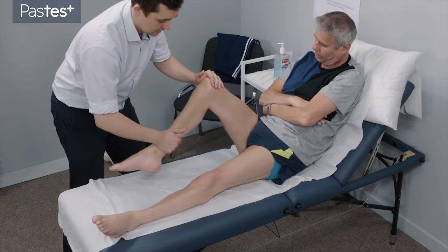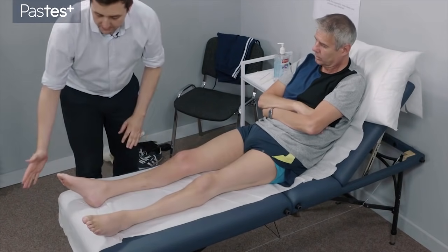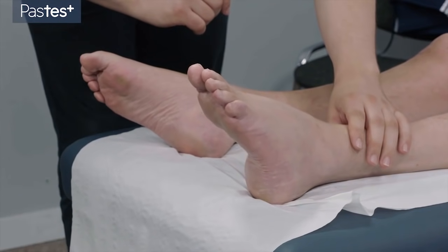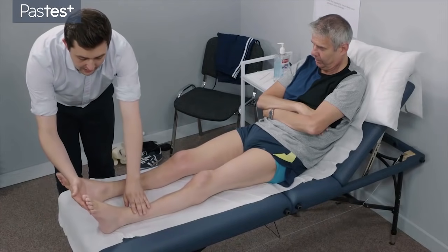And pull me towards you. And relax. And push me away. And pull me towards you. And relax your leg. Bend your ankles up towards me. And on this side, up again. Just the big toe this time, moving the big toe up towards you. And on this side. Push away with your ankle. And push away.